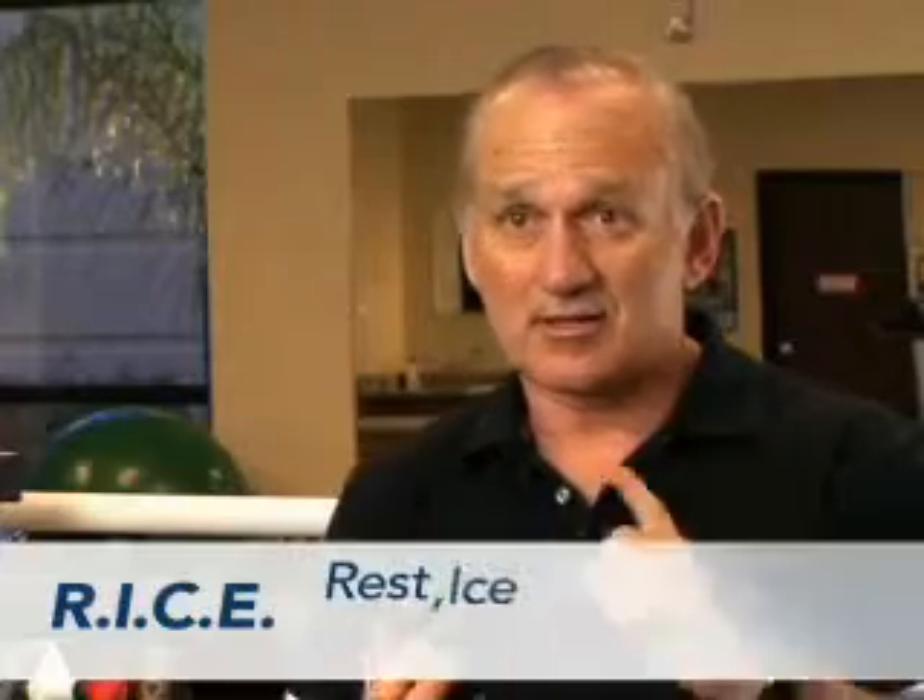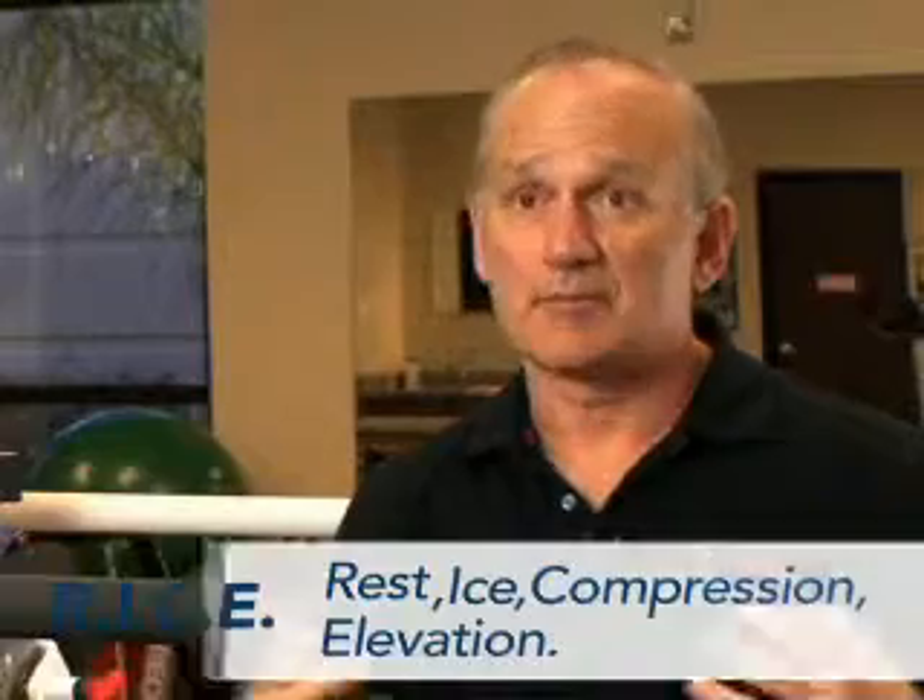The first thing to do is your RICE — rest, ice, compression, elevation — to get this tissue calmed down.